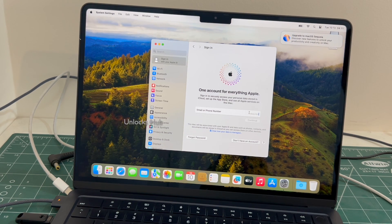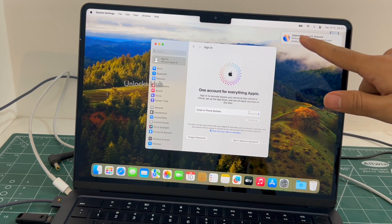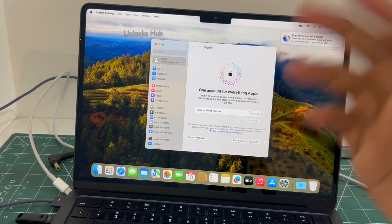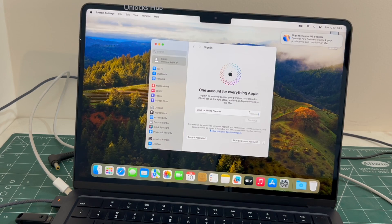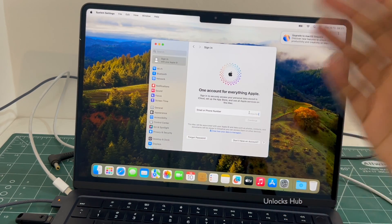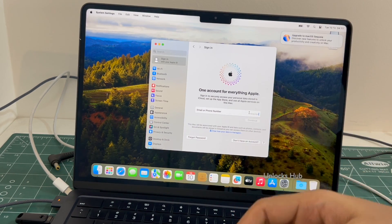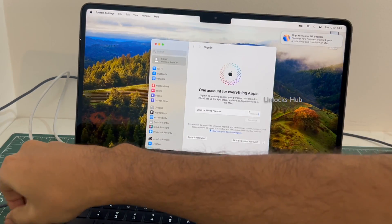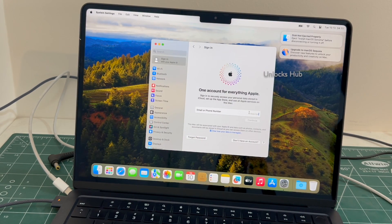This is how you remove the iCloud lock or activation lock permanently. This is how you remove the iCloud lock or activation lock permanently without any issues. You can make complete use of your MacBook. You can update it, you can reset it and use it completely without any issues. You can now remove the Unlockshub USB configurator files.